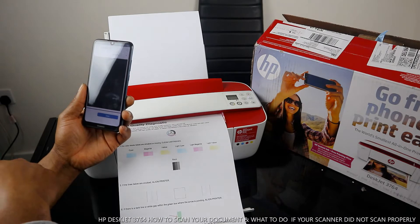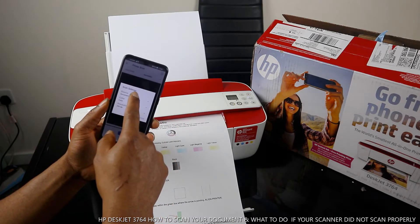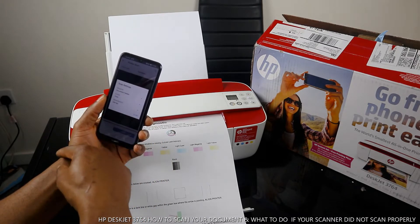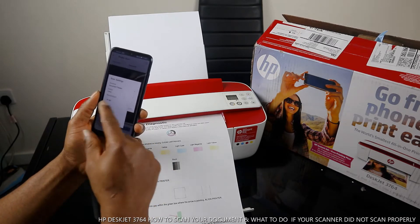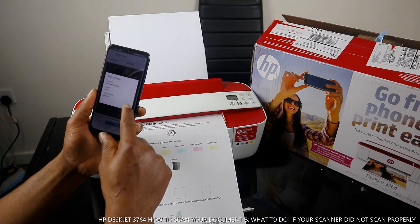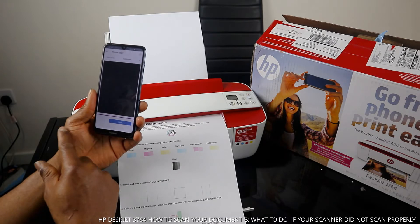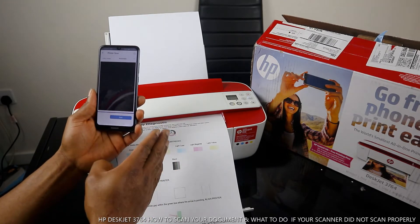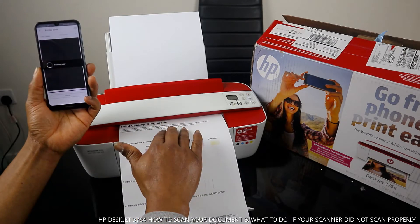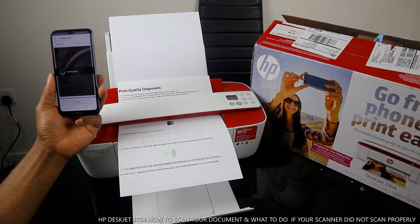If you click Printer Scan Settings, you can change the document feeder, select the color — black or color — and adjust the resolution. You can increase it to 300 DPI; right now it's on 200 DPI. Close this, then click Scan. Some printers will show a preview, but this is a very small printer so it doesn't have that function. Make sure you have your documents on the scanner so they go through smoothly.